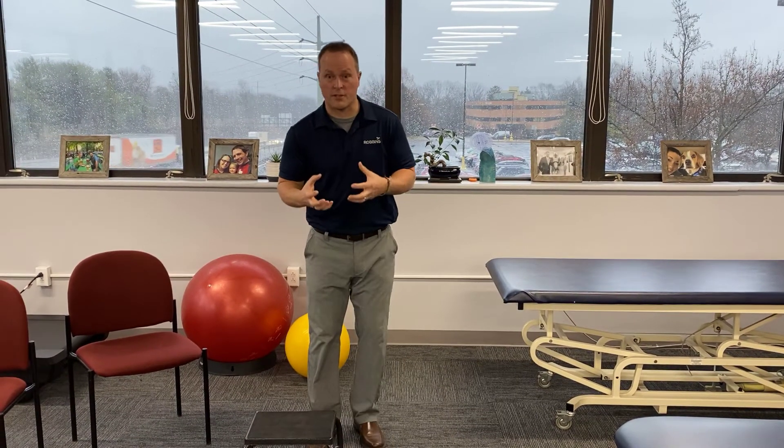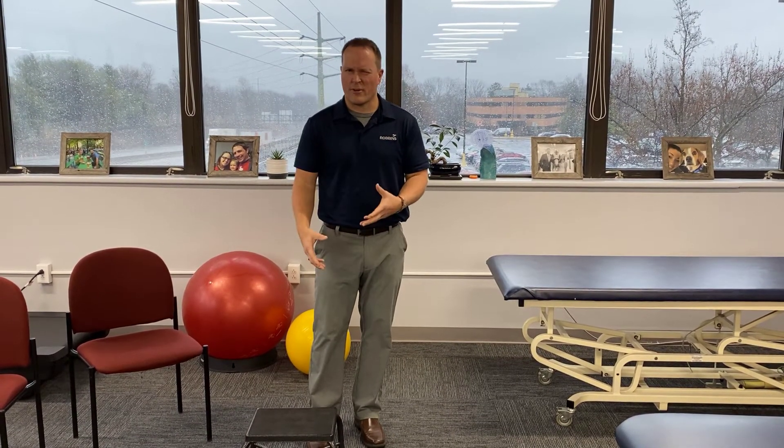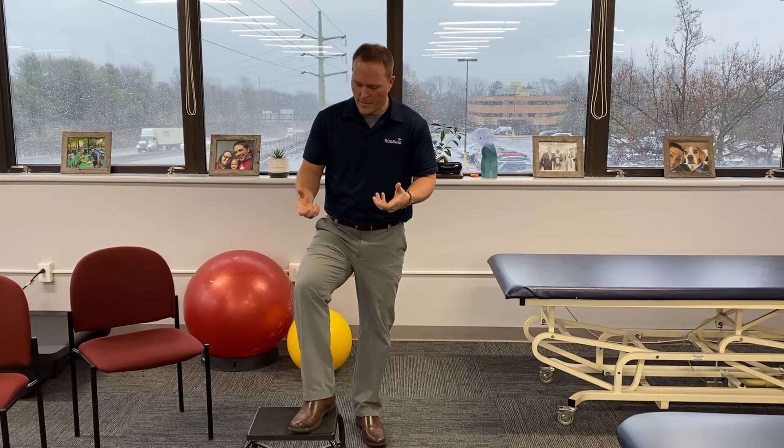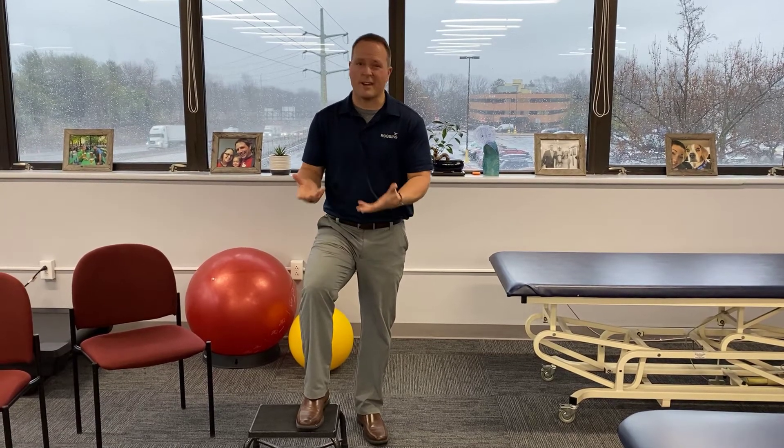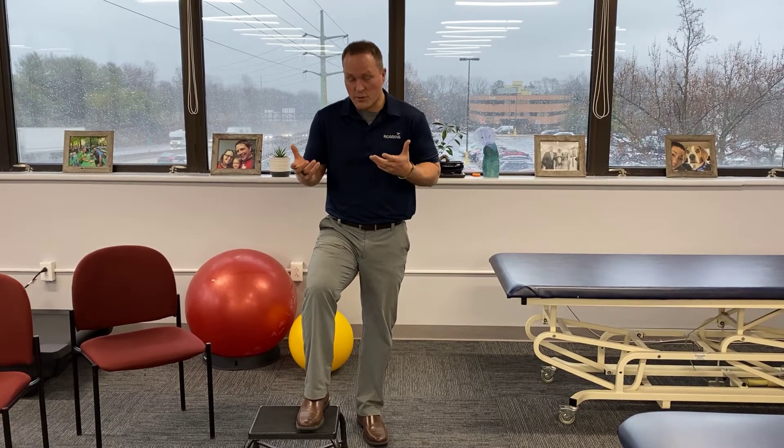This next test is more for the control of your entire lower extremities. We say this a lot, but for knee problems, it often comes down to poor hip mechanics and poor foot and ankle mechanics. So you're going to do a step-up test.